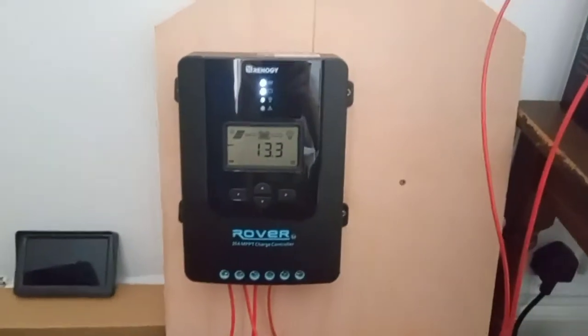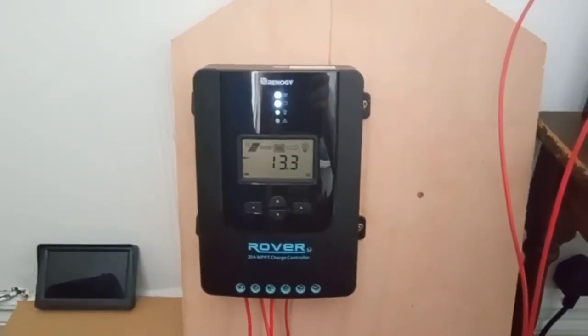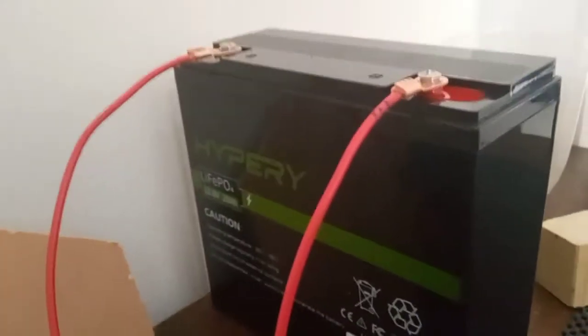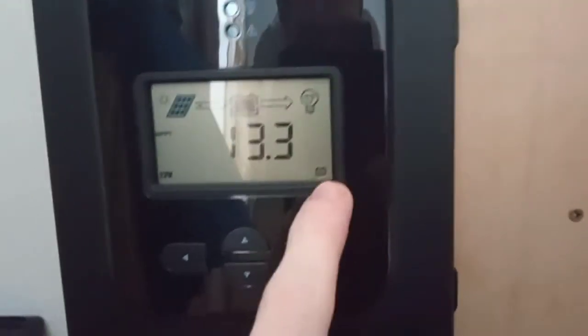There's a funny point — the moment I plugged the panel in, we got a power cut. How cool is that! So this is the charger I've got to use because I am using this Hyper RE 20 amp lithium battery, so I've put the settings on the controller to lithium.